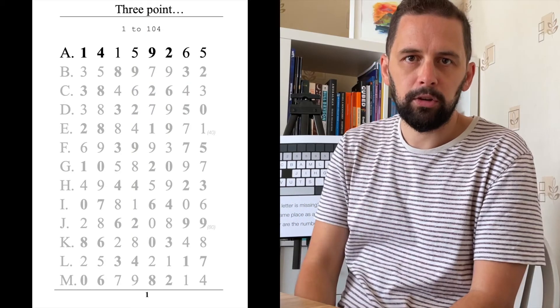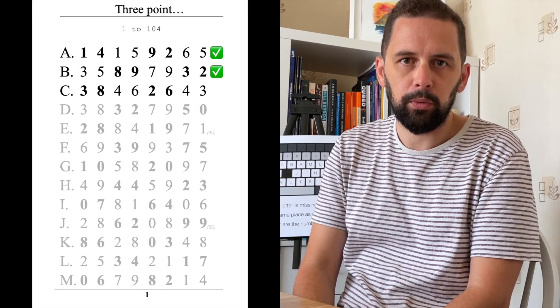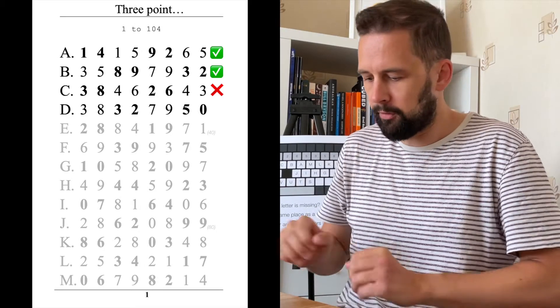Three, two, one, go! Three point one four one five nine two six five three five eight nine seven nine three two three eight four three two six three eight three two seven nine five zero two zero six seven nine. Oh no — Z-Y-X-W-V-U-T-S-R-Q-P-O-N-M-L-K-J — oh no, I've messed up the alphabet and I've messed up the cube. I got way too far ahead of myself. Nearly 106 seconds but I messed up the alphabet.